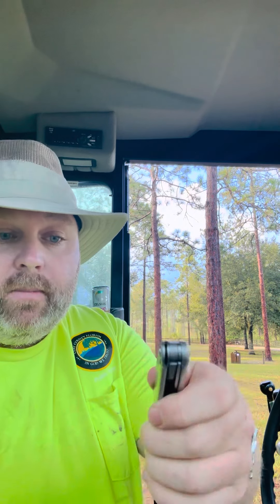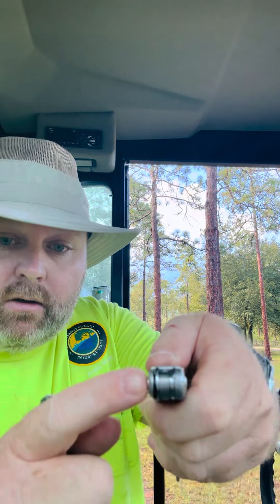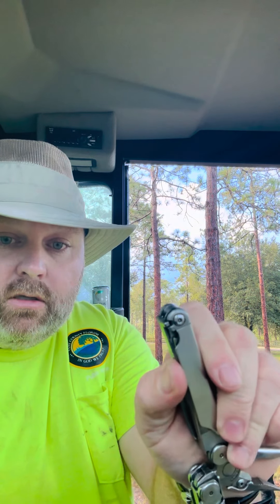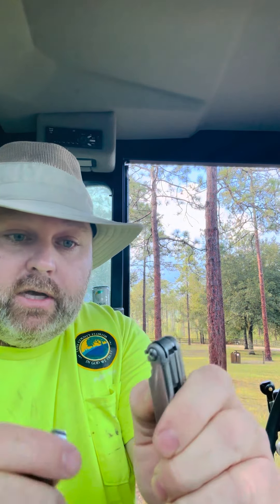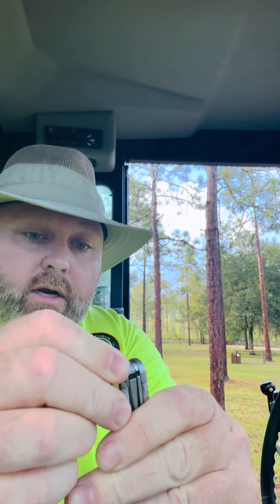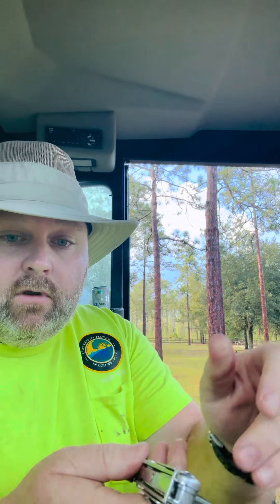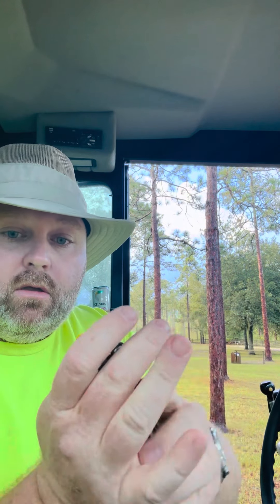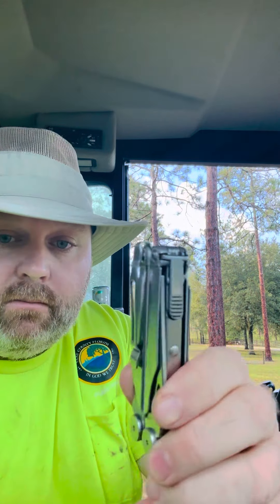Right out of the box or package, open that sucker up. You got a little opening right there, and you got where your knives lock — this is the lock. Just push that down like so, set that in there, give it a little tap, make sure it's locked. Now you got a clip. That simple.